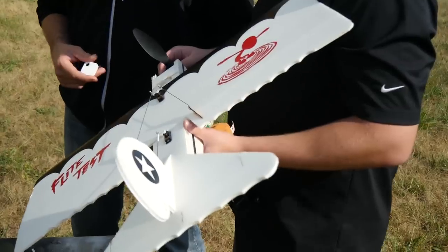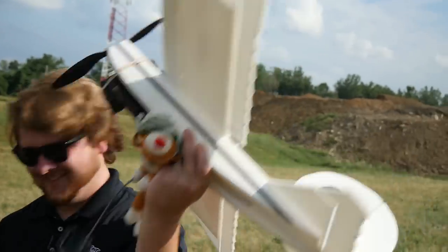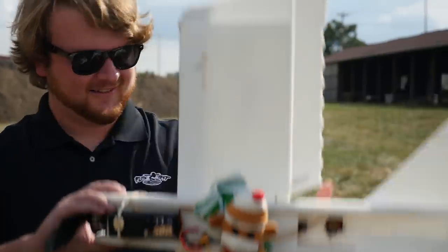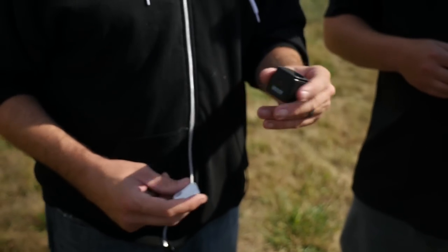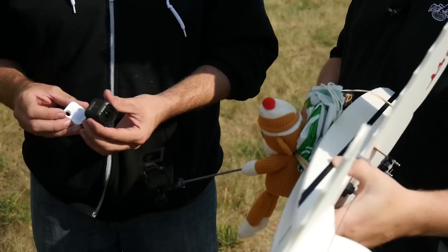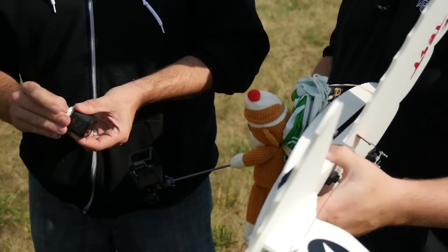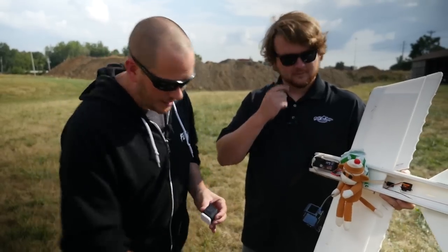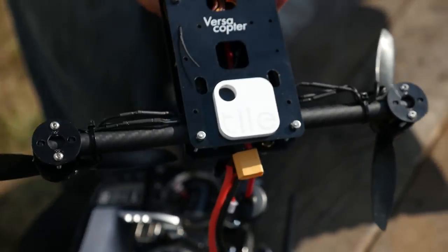We're going to put it to the test today with our Bloody Baron — but actually we're going to fly our monkey. The monkey has a selfie stick, and more importantly the monkey's selfie stick is going to be holding the new GoPro Session. So we'll see the durability, and also how well we can locate it. I'm just going to stick this Tile right on the back here — it has double-sided tape. On the bottom of the VersaCopter, we actually have one permanently applied.